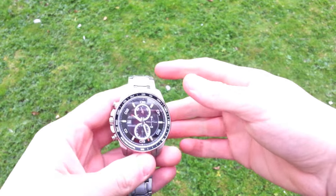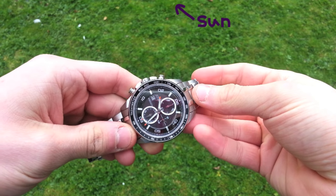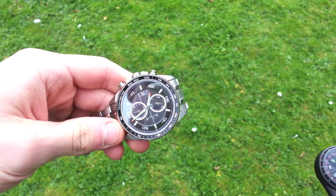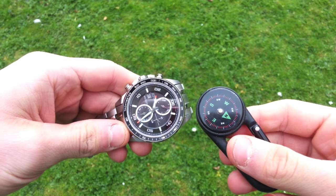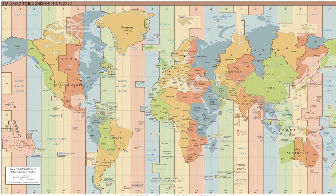If you're in the northern hemisphere, hold the watch horizontal and point the hour hand directly at the sun. The point exactly halfway between the hour hand and 12 o'clock — that is, the bisector of the angle — points roughly south. This means that at midday the hour hand itself should point south. Although since the planet's time zones are quite broad, the sun is probably not at its highest point at exactly midday, so this method isn't perfect.